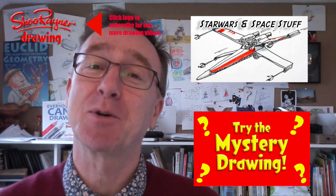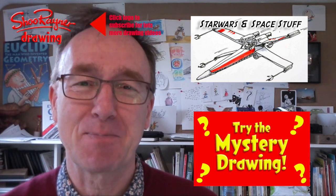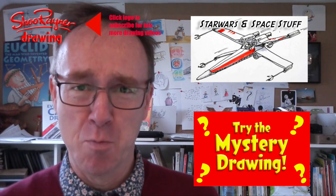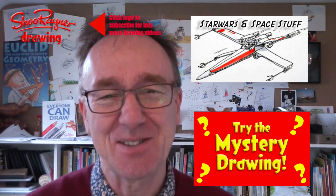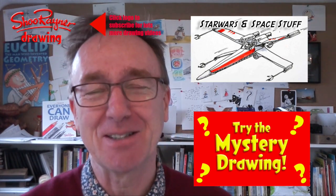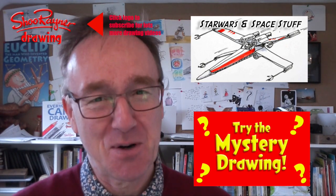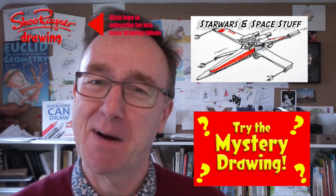I hope you enjoyed that, and if you want to draw more Star Wars and space stuff, click here for my Star Wars and space playlist to see all the videos I've done. Click here for the mystery drawing, and click up here to make sure you're subscribed to the Shoo Raider drawing channel for lots more drawing videos every week. Keep coming back, and in the meantime keep drawing, drawing, drawing — practice, practice, practice — and I'll see you next time. You take care now, bye bye!